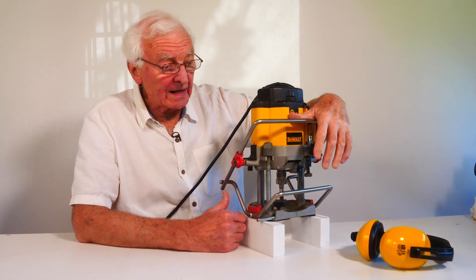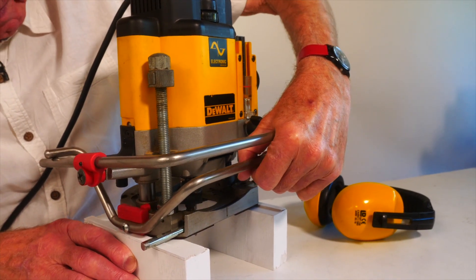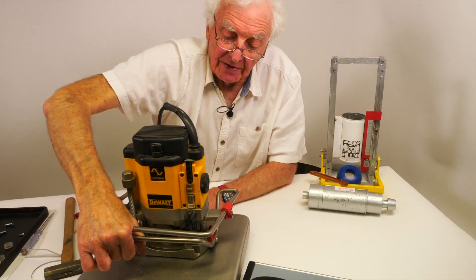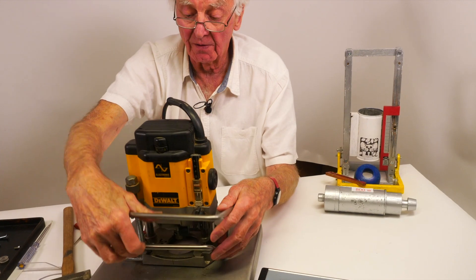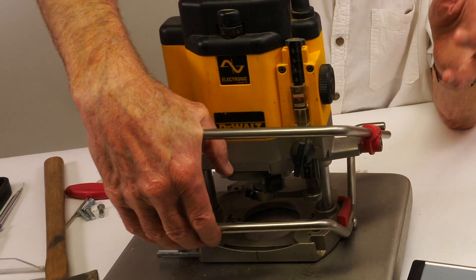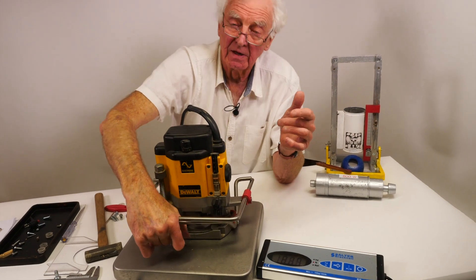Some years ago, Woodrat introduced the plunge bars as a retrofit for most standard routers. It means that you can use one hand simply to squeeze the bars and drop the router. To demonstrate the action of the plunge bar, I can squeeze the bars together and show you that from a weight of 6.9 kilos, it now puts no more weight on it. So I'm not pushing down on the handles — I'm simply squeezing the bars together. The plunge bar turns the router into a mortiser because I can use one hand and cut down and down into the work.